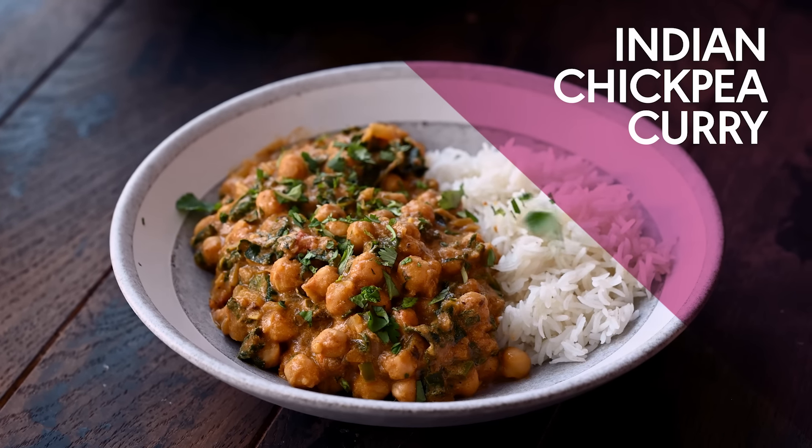This is an Indian chickpea curry, and these four ingredients — onions, ginger, garlic, and green chilies — are what I call the holy quaternity of Indian cooking. They create the flavor base for so many amazing Indian recipes, and that's how my mom taught me to make my recipes. And moms are never wrong.